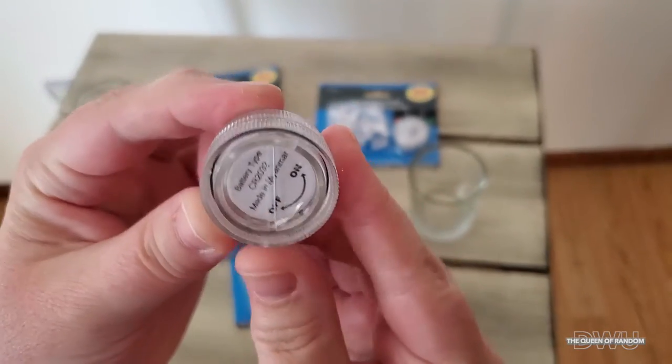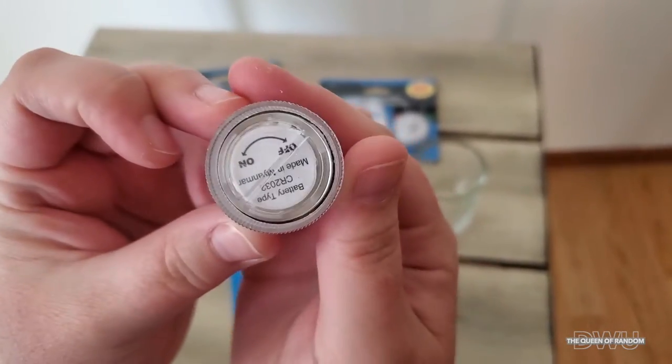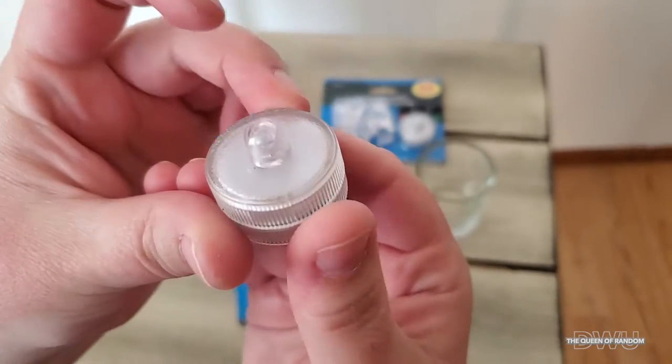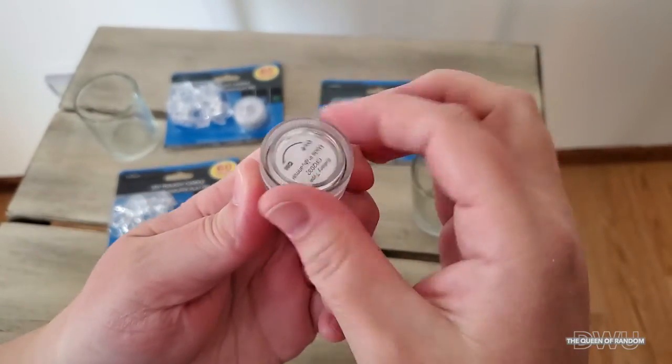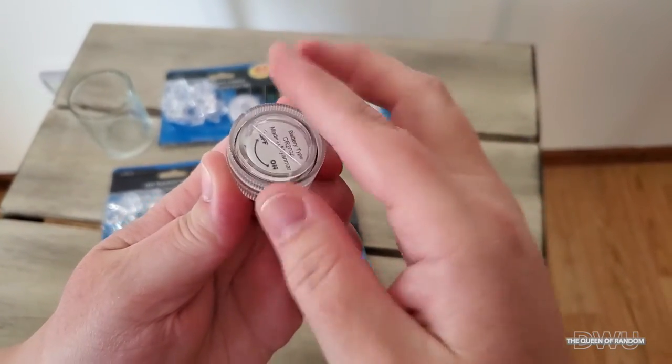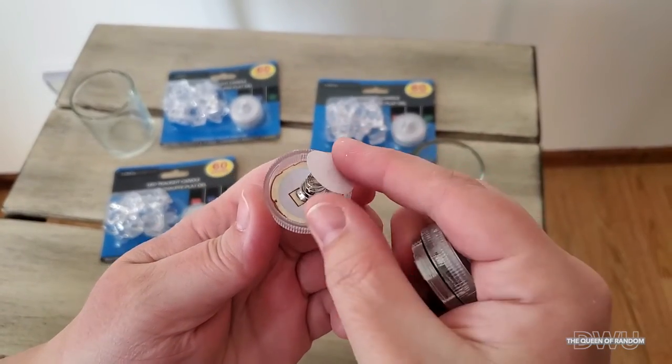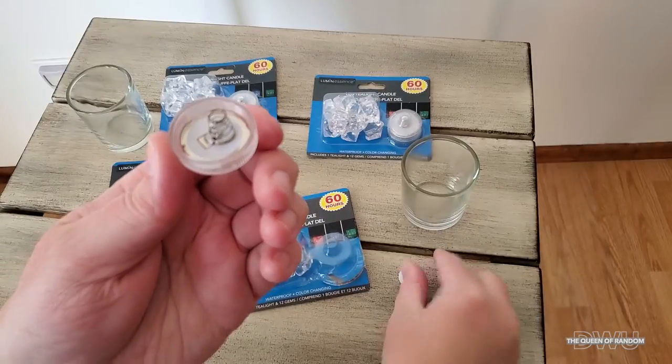These lights are also really nice to put into a vase before you put the flowers in, because they are waterproof. But before activating them, open them up and take out the piece of paper that is keeping the wire from the battery — it just saves the battery while it's in its package.